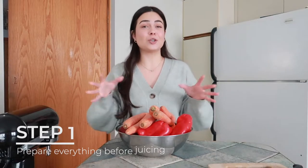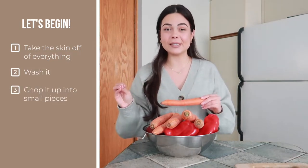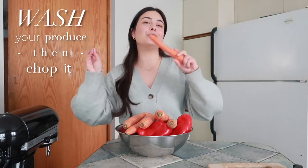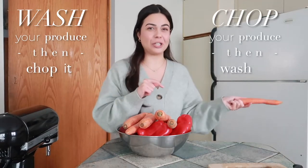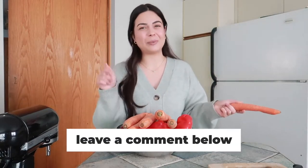You want to take the skin off of everything, wash it, and chop it up into small pieces. I have a question for you guys — do you wash your produce and then chop it, or do you chop it and then wash it? I actually chop everything and then wash everything. Let me know in the comments below.